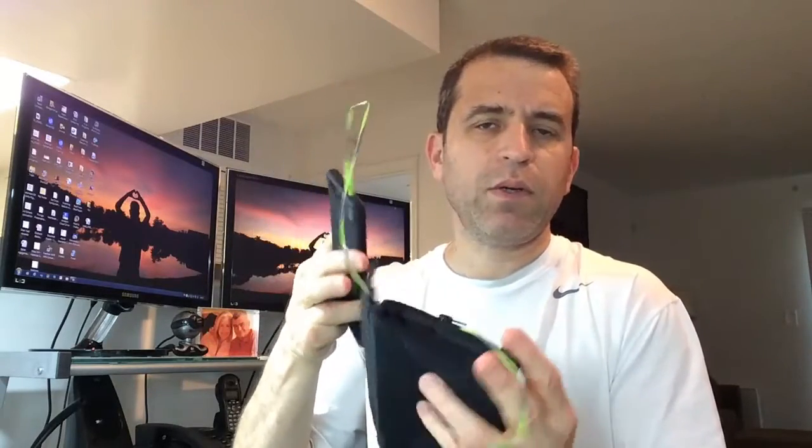What I do sometimes when I'm running — I tried it today — I actually took the phone out just to check if I got an email real quick. So it pulls the cord through, and then I can just disconnect it, pull the cord back out, put the phone back in the pouch, and then reconnect the headset — and I am good to go.